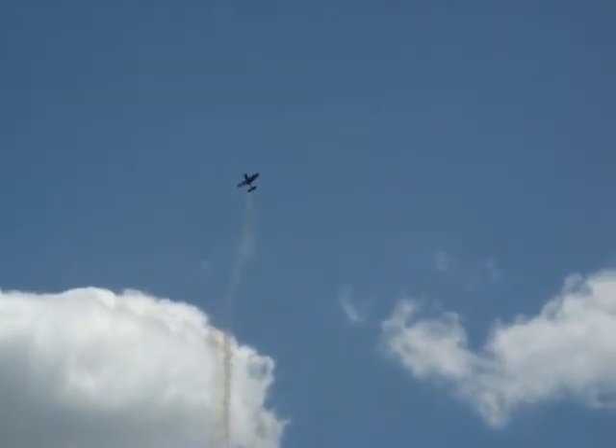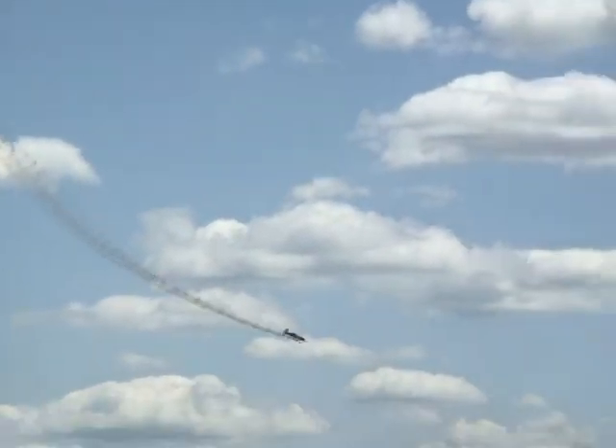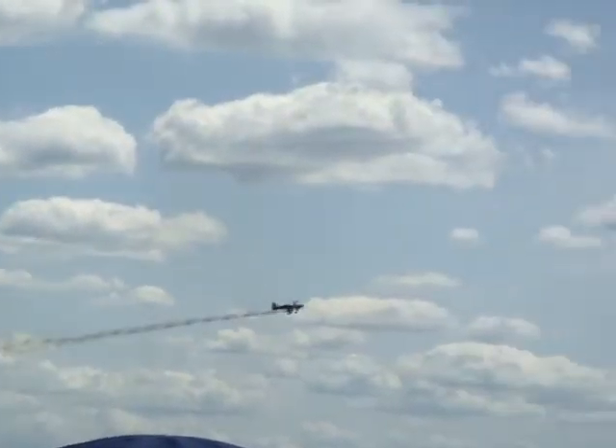Demonstrating the throttle response of that Lycoming IO-540. Skidding and sliding the aircraft up, built by Barrett Precision Engines. It's left rudder, right forward stick. Working his way back down towards Airshow Center at over 250 miles an hour.